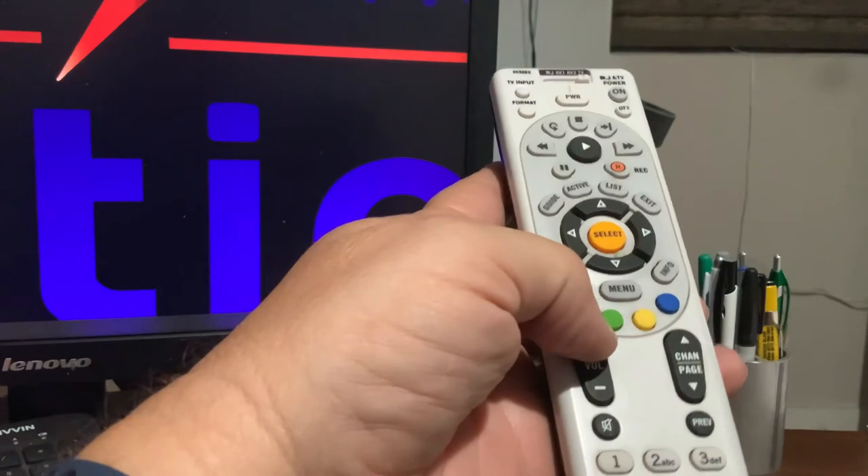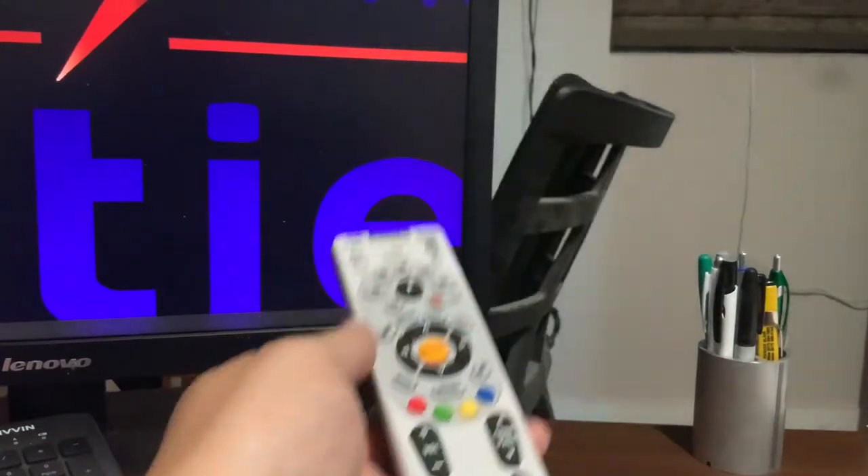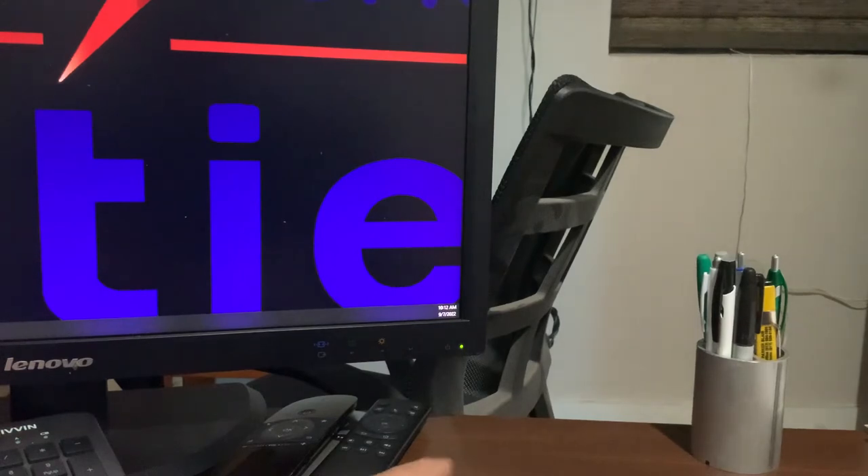Hopefully that helps you with an old remote control you may have laying around the house that you don't want to throw away. Maybe you want to get some extra use out of it — go ahead and reprogram it to work for the TV you have. Hope that helps. Please like and subscribe for other helpful items.